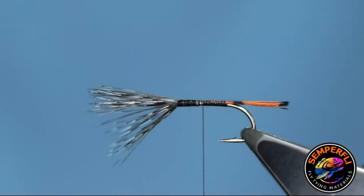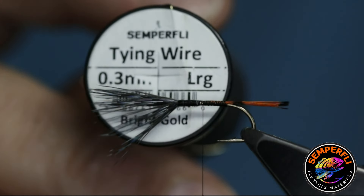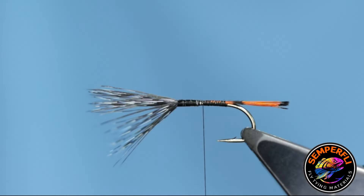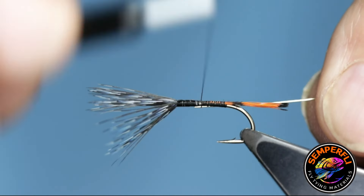Now I'm going to put the wire rib in. You can of course use oval tinsel, but I'm using gold wire — I get a much more robust fly and a nice, decent, pronounced rib. So I'm using 0.3mm diameter bright gold wire, and I'm going to tie that in.